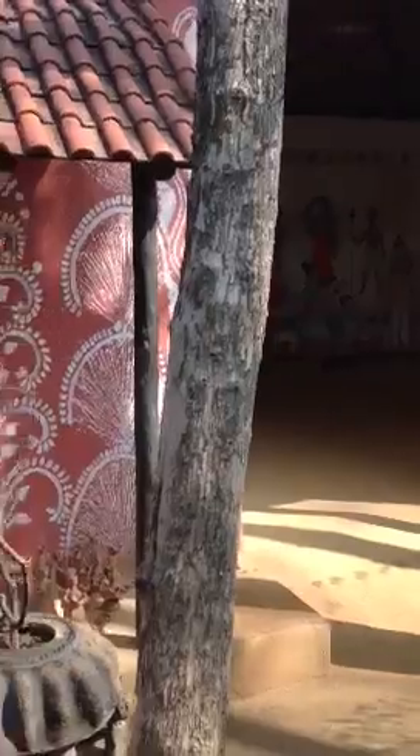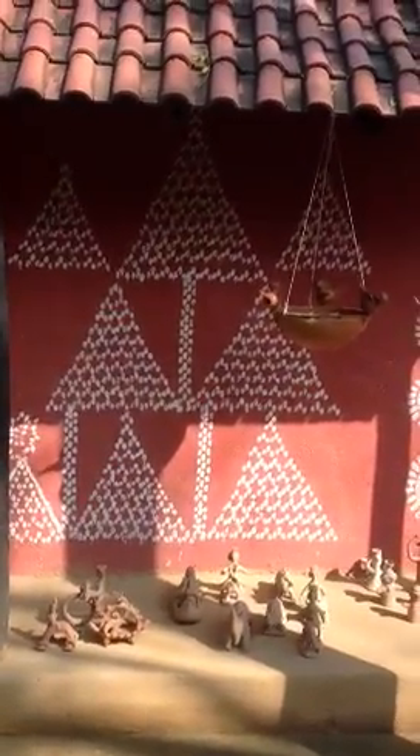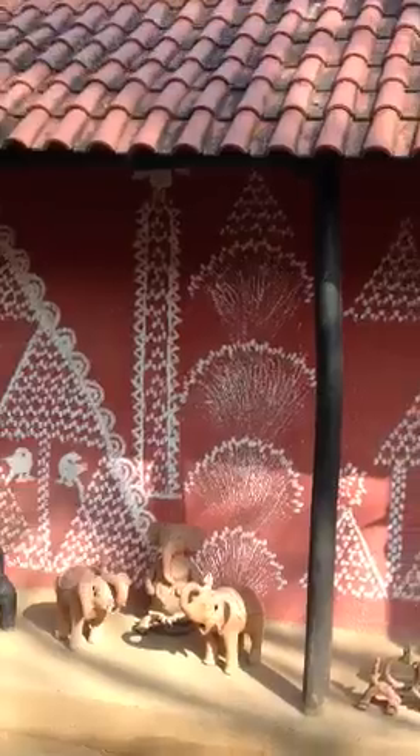Hello girls, this is Miss Lentz making a little video to answer some of the questions that you sent me. Maddie, Louisa, Adriana, Sydney, and Pilar all had questions about the man who was painting the statues and the walls in a room called the Bihar Room.